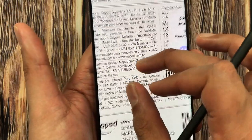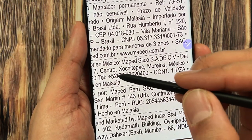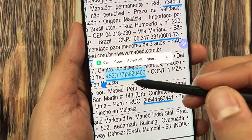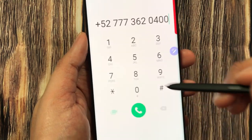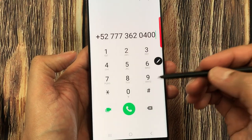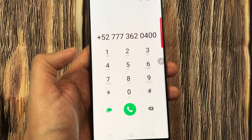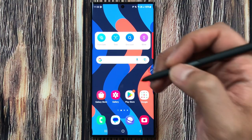In the same way, if there is a phone number on the document, I press and hold it, and it gives me a Call option. I select it and it takes me directly to the phone dialer with the number already entered so I can directly make the call.